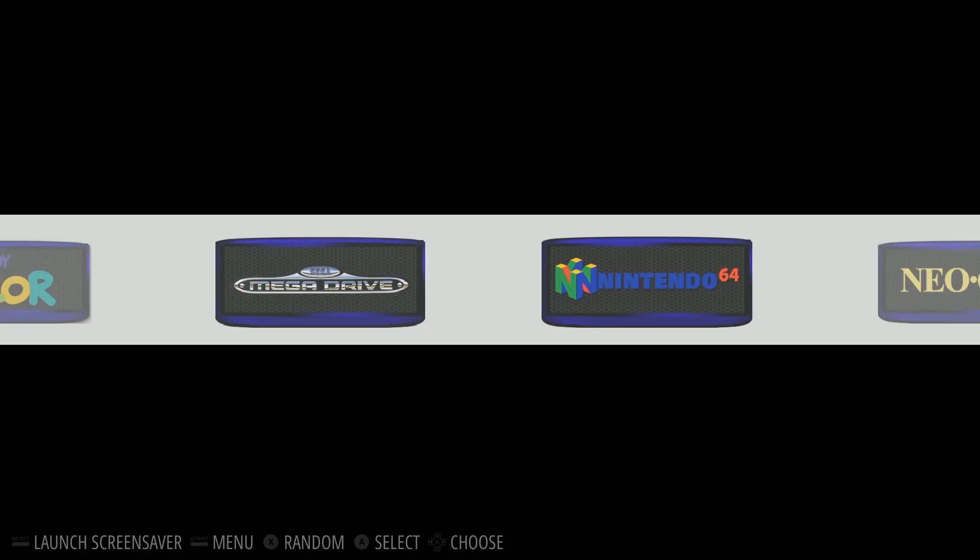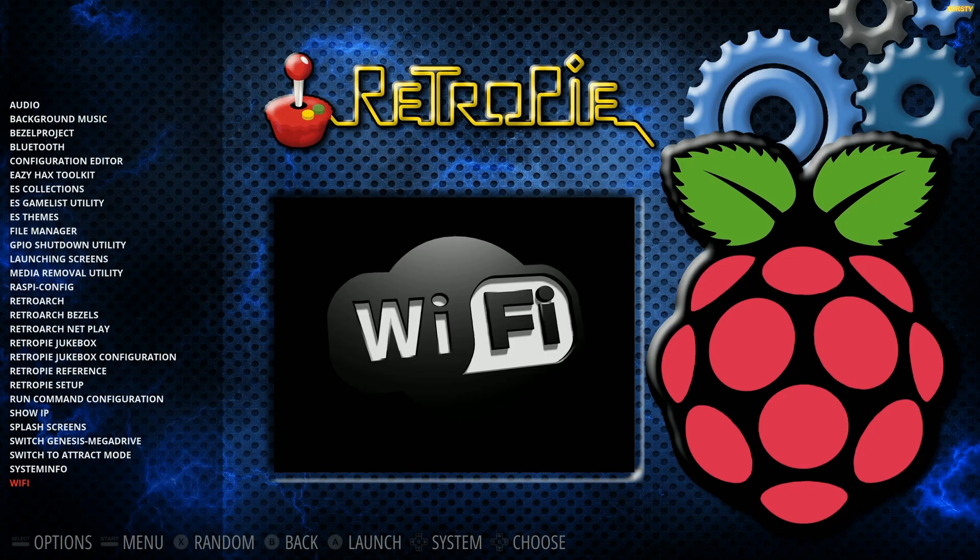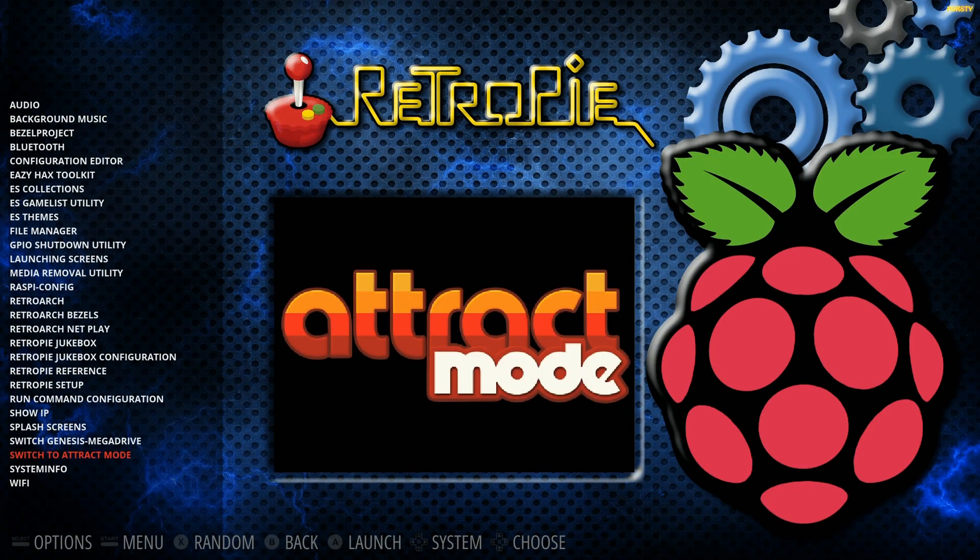If you want to go back to attract mode or you're booting up for the first time, all you would do is enter your controls, then go all the way down to the third-to-last option — attract mode — and click in.